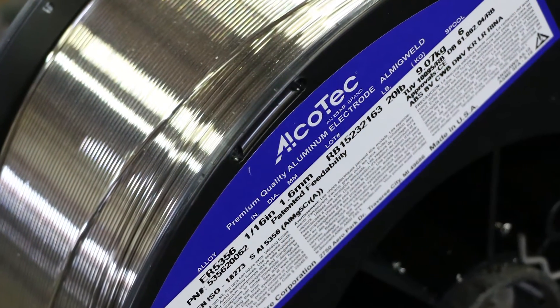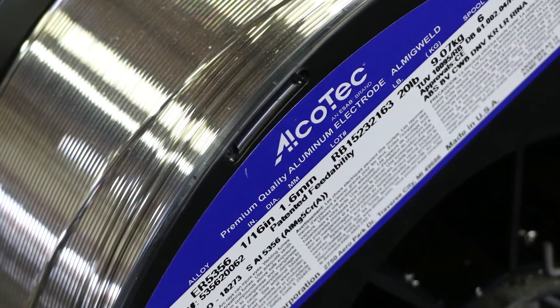From what I've noticed on the Warrior, the feedability with the Alcatec wire is the smoothest running machine I've ever ran.